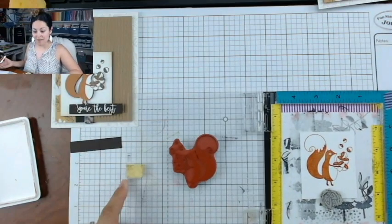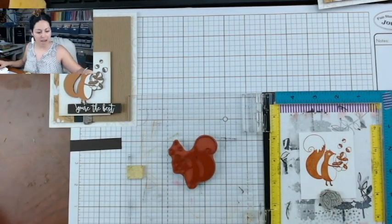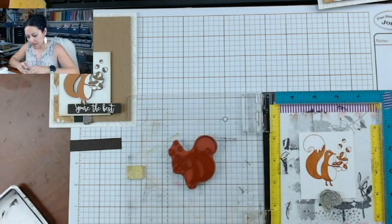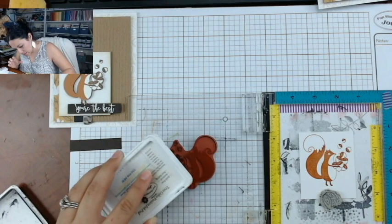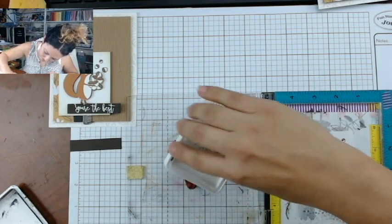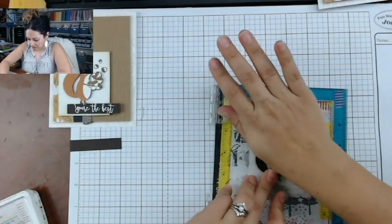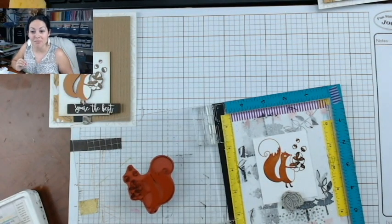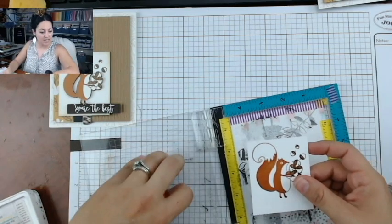For the third stamp, I do something a little different. I still ink him up with Pumpkin Bread, then come back with Black Licorice ink and carefully get just the edges — the acorn areas, his belly, his little feet, a bit of the tail. You can have fun with it and play around, then stamp that third time. Now he's got a little depth and dimension because of the darker color on the sides. So precious!